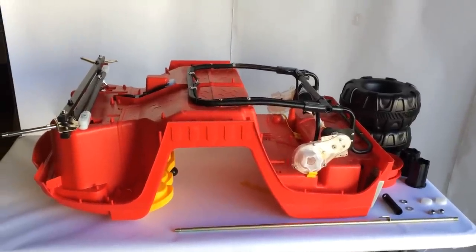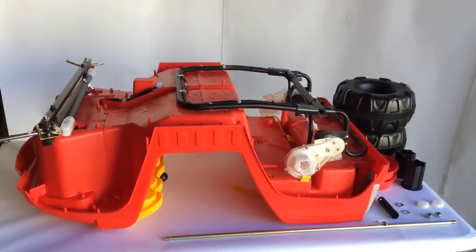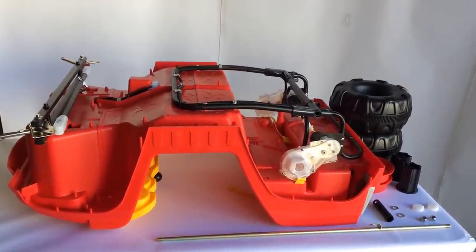This is the assembly guide for the Rolling Rambler. If you have the Surfer Girl, the Mighty Wheels, or the 12-volt Hummer, you can also use this guide. The assembly is exactly the same.